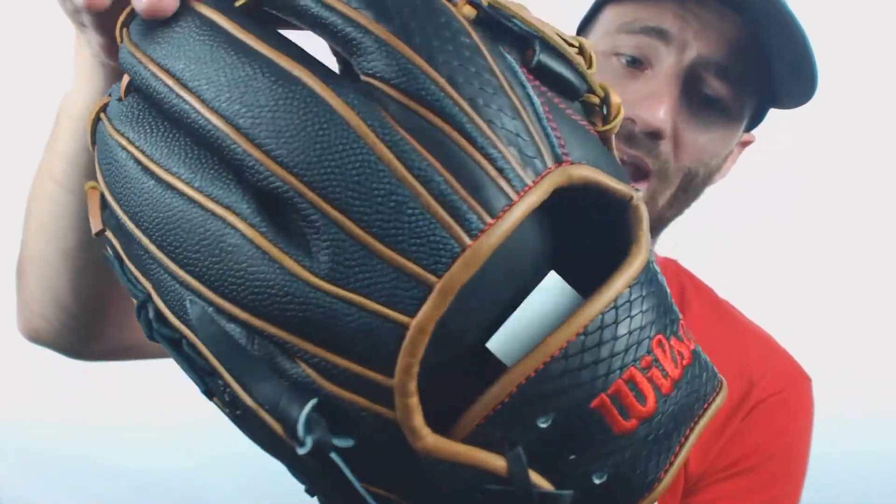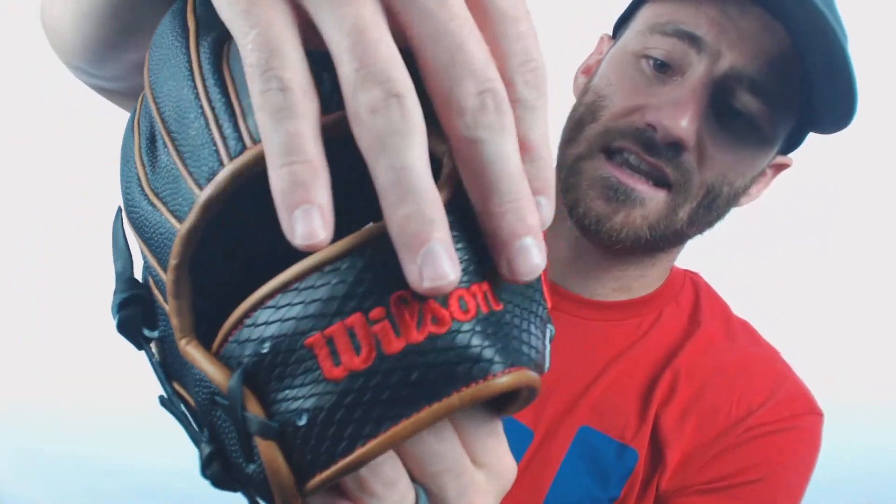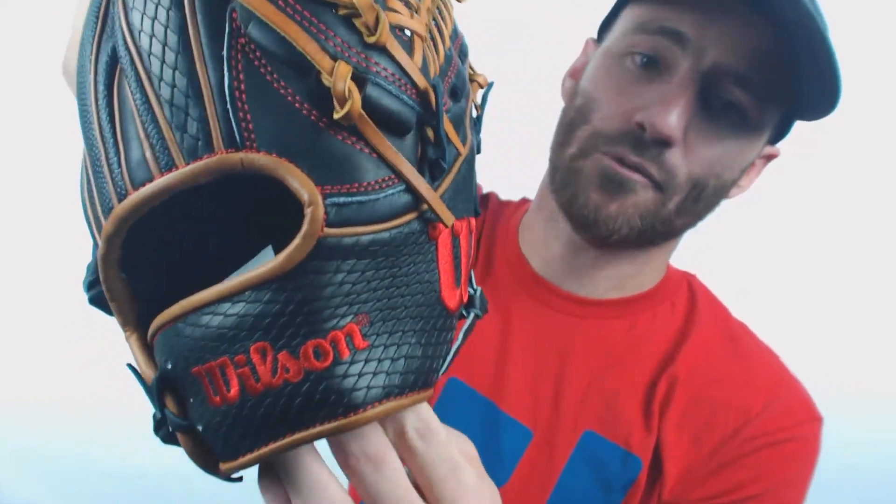If we keep examining the back of the glove, you're going to start to see that black snakeskin imprint, which just adds a little pizzazz to the glove and makes it look a little bit cooler up close. As I mentioned, it is a pitcher glove and it's made in the D33 style from Wilson, so it does have that unique modified T-web and it offers concealment — you really can't see in there — which is why it's a great pitcher's glove.